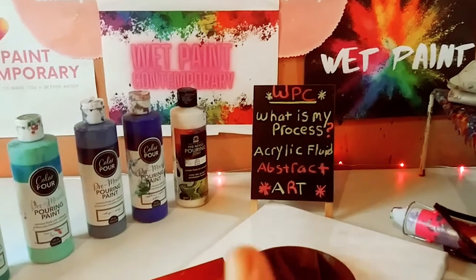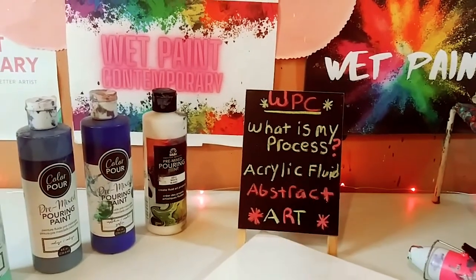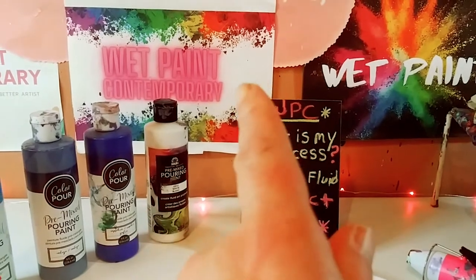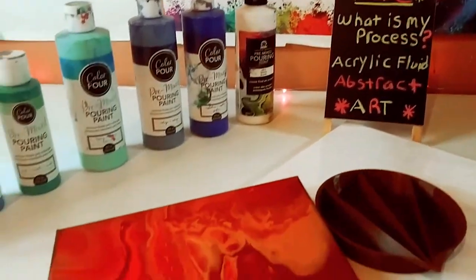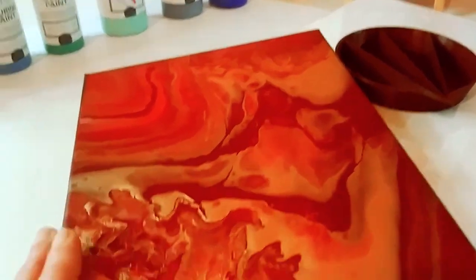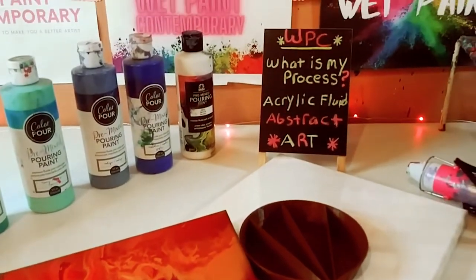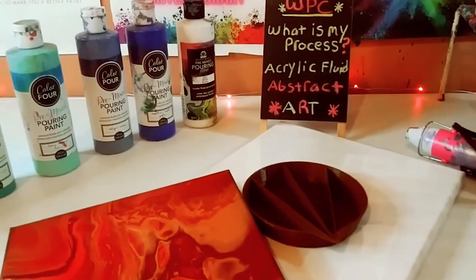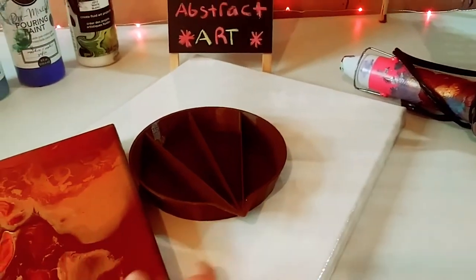So the idea for this video is from my friend Gil, and his channel is BuilderBuy — I'm going to link it in the description. In my last video making this painting, he said, 'Marisa, you didn't talk during it. I really wanted to know your process behind making fluid art pieces.' So that's why I'm doing this video. Thank you, Gil, for this great idea.